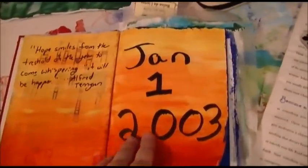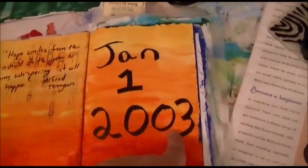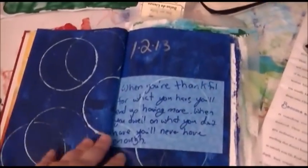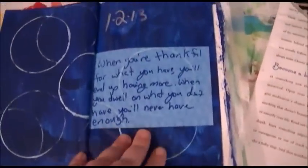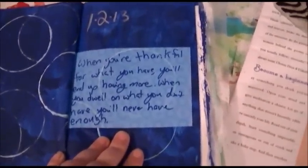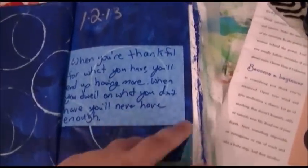Unfortunately I just realized I wrote 2003 instead of 2013. This one says: 'When you're thankful for what you have, you'll end up having more. When you dwell on what you don't have, you'll never have enough.'